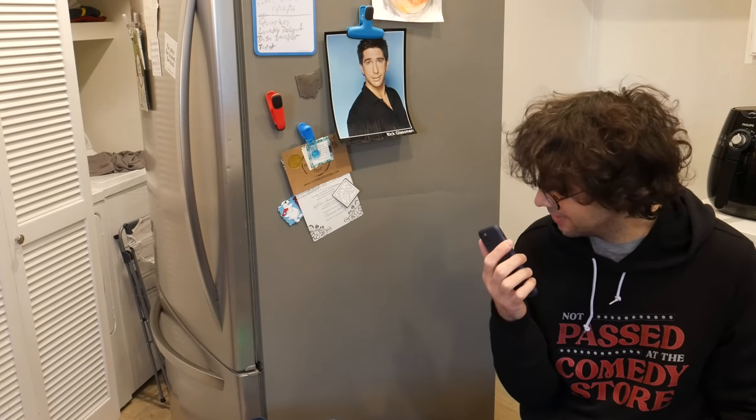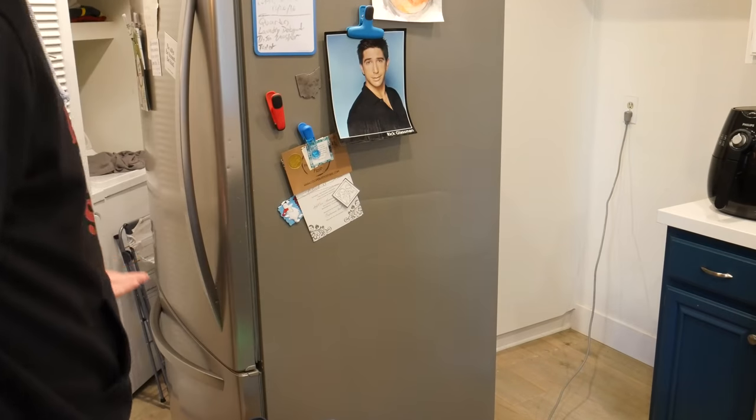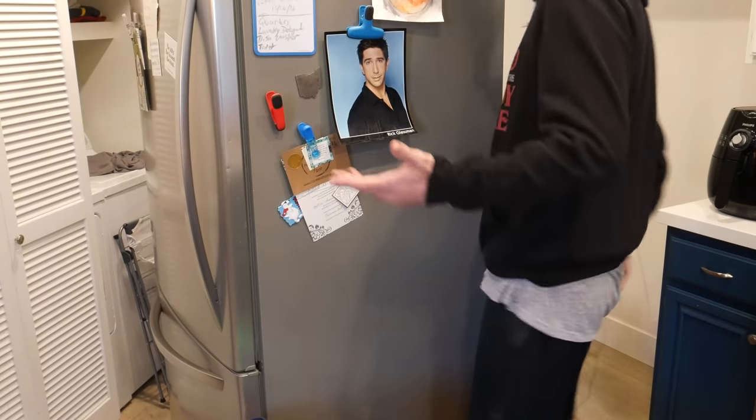Hey, do you hear that humming in the background? No? Oh, that's because it's quiet — because your son Rick the Tool Man Glassman just put in the control board on the refrigerator and fixed it. It's working! Wow, that's incredible. We're watching the original Ghostbusters! Who are you gonna call? Me, if your fridge ever breaks. I think I fixed the fridge. Amazing. F***ing amazing.